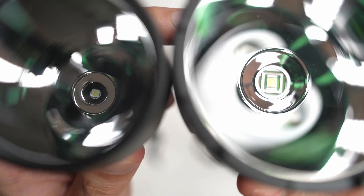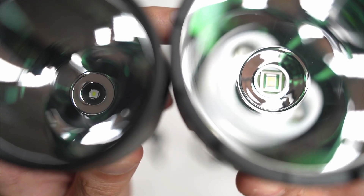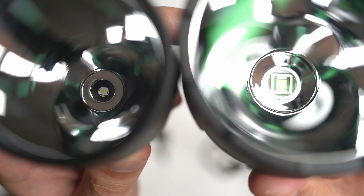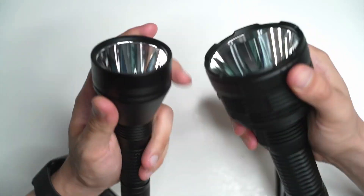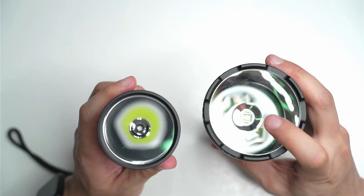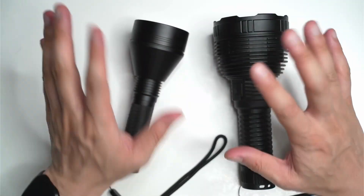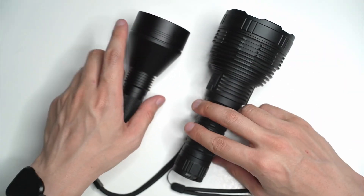Looking at the emitters of both of these flashlights, there's a really big difference. The SBT 90.2 on the L8 just dwarfs that CSL PM1 on the L21B, but they both throw very, very far. You've got smooth reflectors on both, which maximizes the throw. There's a retaining ring on the inside near the LED as well, which helps center the flashlight. Both lights you can unscrew and get into to do whatever you need — Convoy don't use any glue on their flashlights, which is fantastic if you want to modify them.